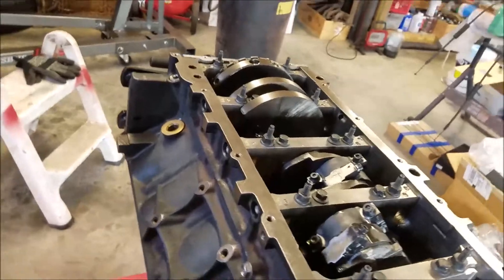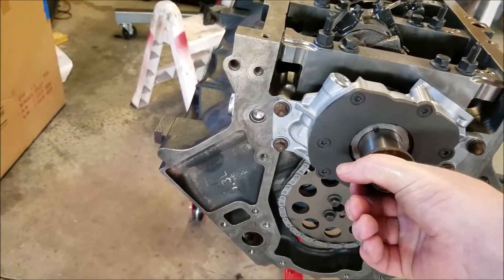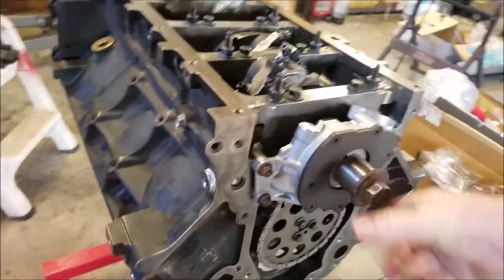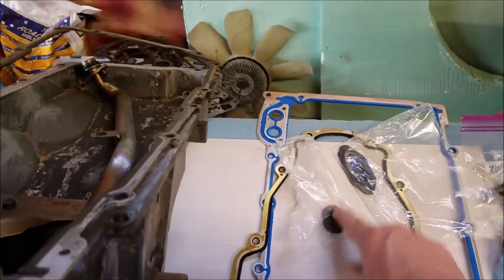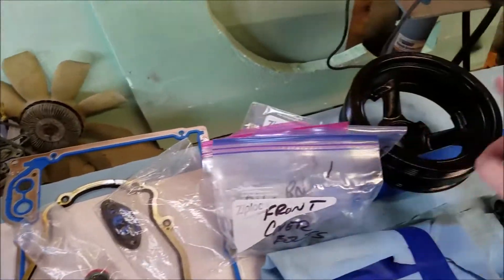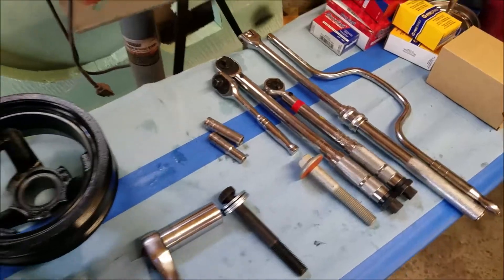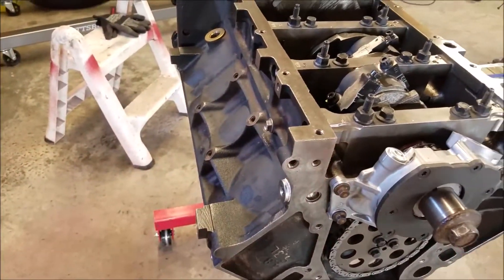Let's go over what we're doing again: we need to put the front plate on and the harmonic balancer — or dampener, whatever you want to call it. Here's what we've got — the front plate all wrapped up nice and clean, the gaskets we need, O-rings, more gaskets, all the bolts required, the front harmonic balancer, and all the tools we're going to need.